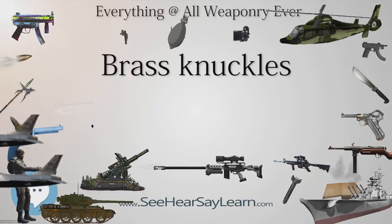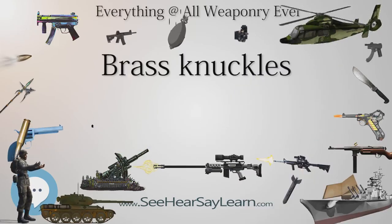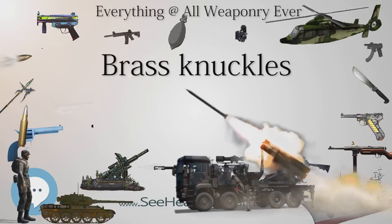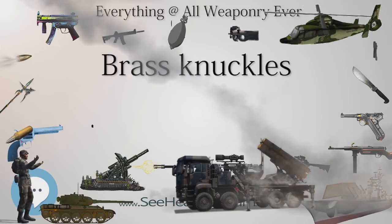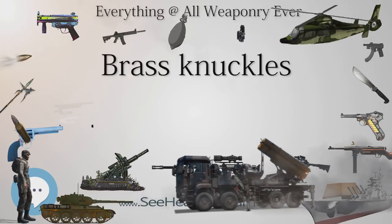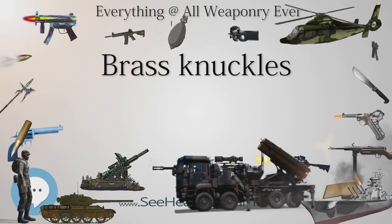Some companies manufacture belt buckles or novelty paperweights that function as brass knuckles and are sold for entertainment purposes only. Brass knuckles made of hardened plastic, rather than metal, have been marketed as undetectable by airport metal detectors. A number of states that ban brass knuckles also ban plastic knuckles. New York's criminal law statutes list both metal knuckles and plastic knuckles as prohibited weapons but provide no definition for either.